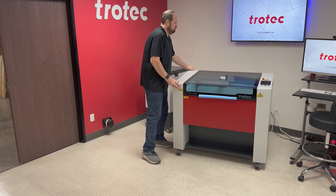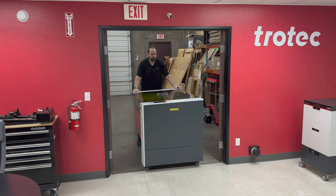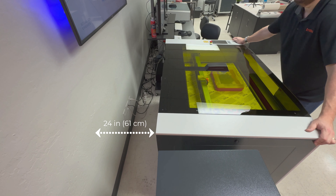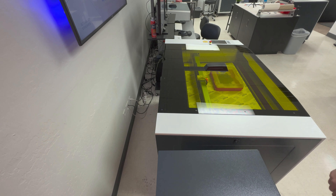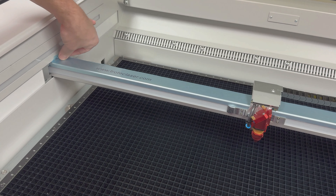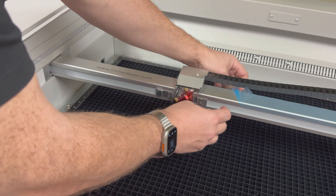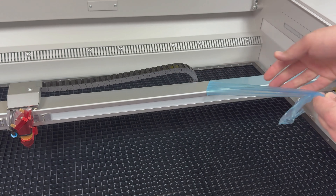The Speedy 360 is the smaller of the two units and is designed to fit through a standard doorway with a max width of 33 inches or 84 centimeters. The wheels on the laser machine make it easy to roll into position. The Speedy 400 is a much larger laser machine and will not fit through a standard doorway. It has a width of 38.5 inches or 98 centimeters and will require an extra wide or double door. Please ensure at least 24 inches or 60 centimeters clearance from the wall for proper laser cooling.